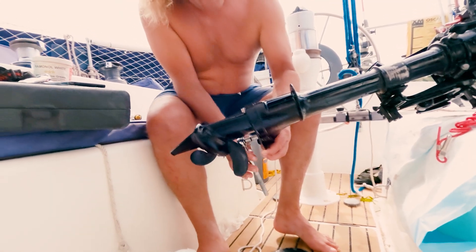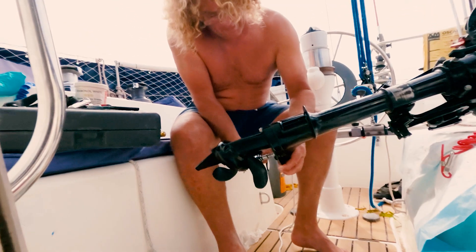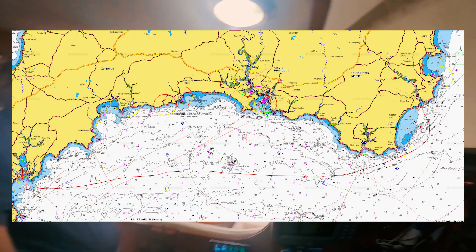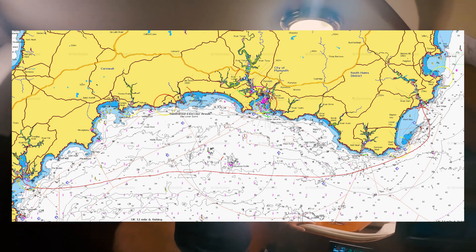Finally all reassembled, and the dreaded clean up and tools away. Setting out for Dartmouth today — about a 50-mile journey, so around about 10 hours.